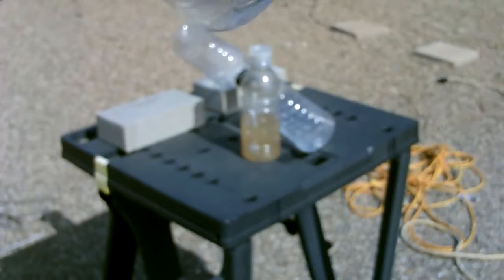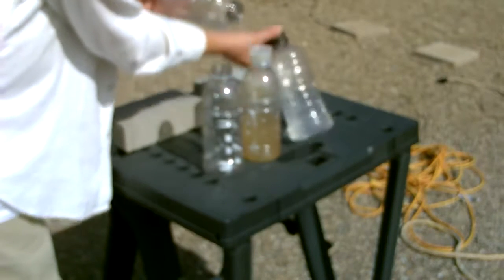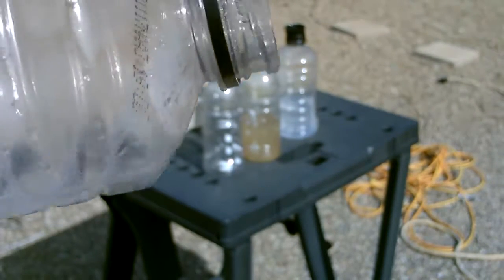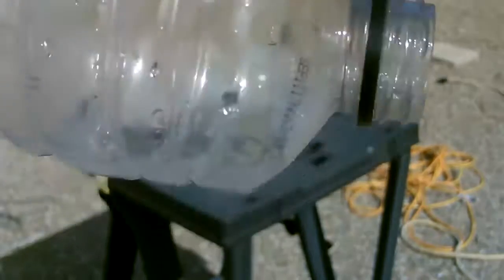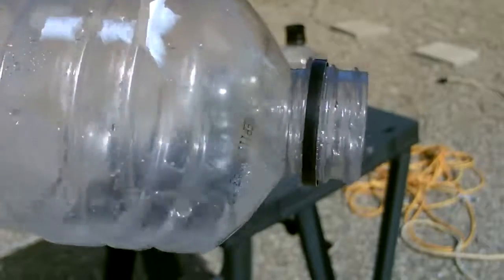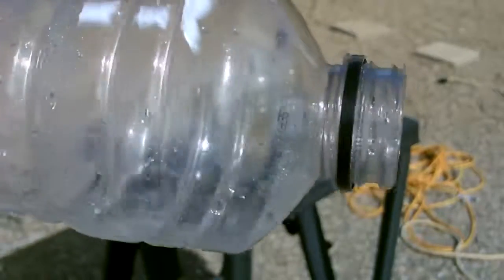There it is — only took a few minutes. So you can imagine if you set up five or ten of these in a row in a survival situation, you'd get a decent amount of water pretty quick.